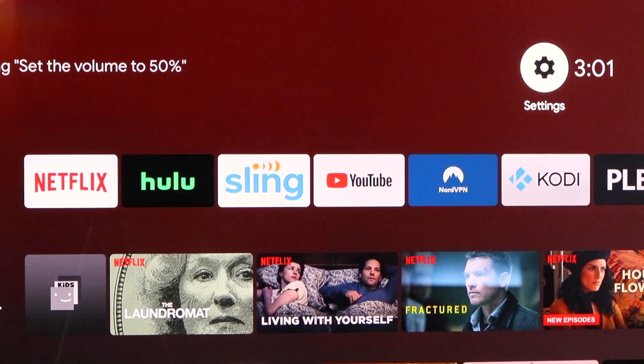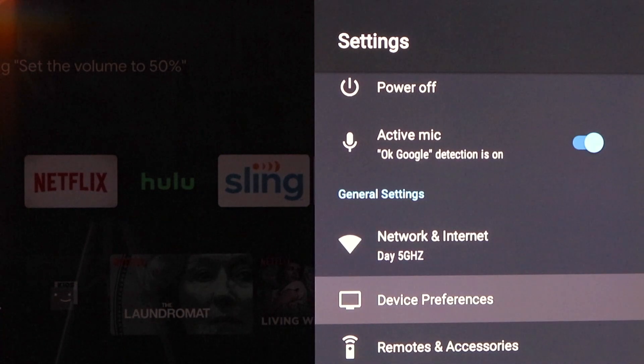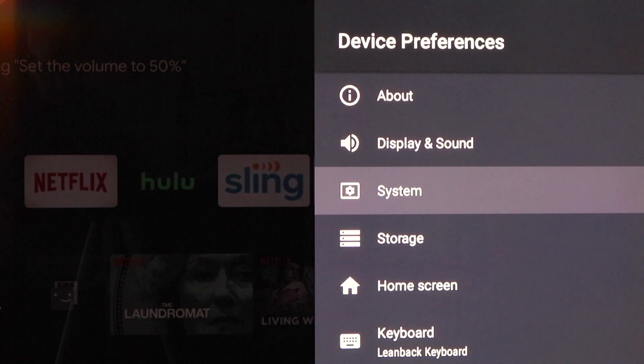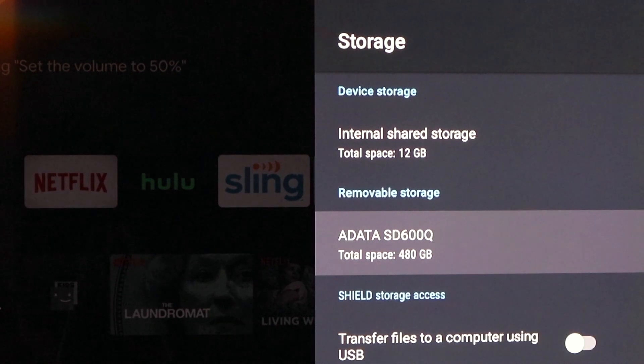We're on the SHIELD and we're going to go under Settings. Scroll down to Device Preferences, then Storage. We're going to plug in our SSD. We've got the SSD plugged in — it's in the cabinet so it's hard to get a shot of it with the camera. But if you notice, it's showing immediately up on the SHIELD here: ADATA SD600Q.